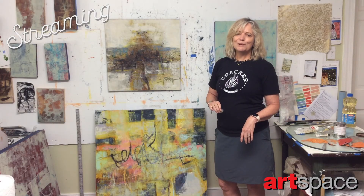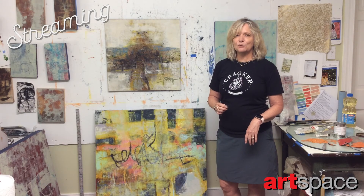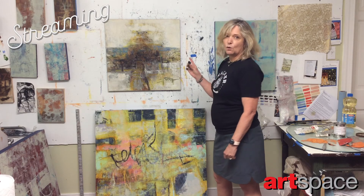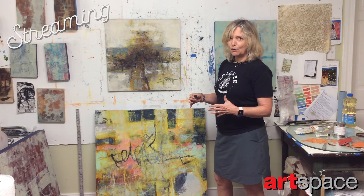My name is Martha Prideaux. Welcome to my studio. This is the piece that I have entered into the Streaming Live auction, which will be September 15th. It is a cold wax and oil painting. Cold wax is just a medium that I've mixed with my oil paint.